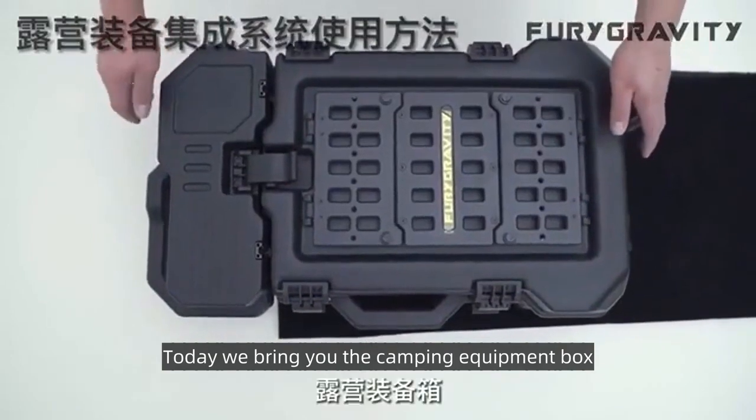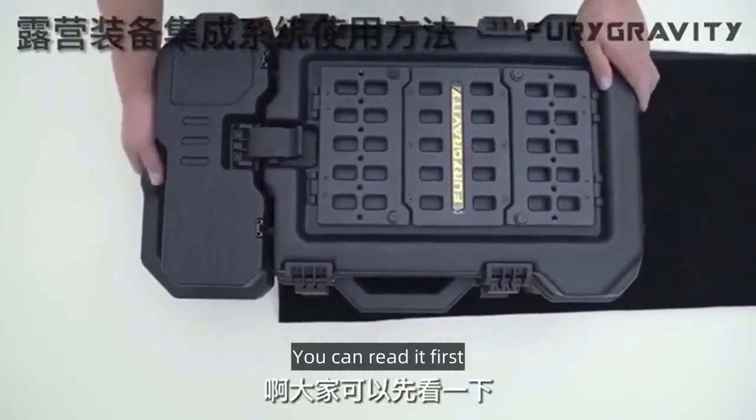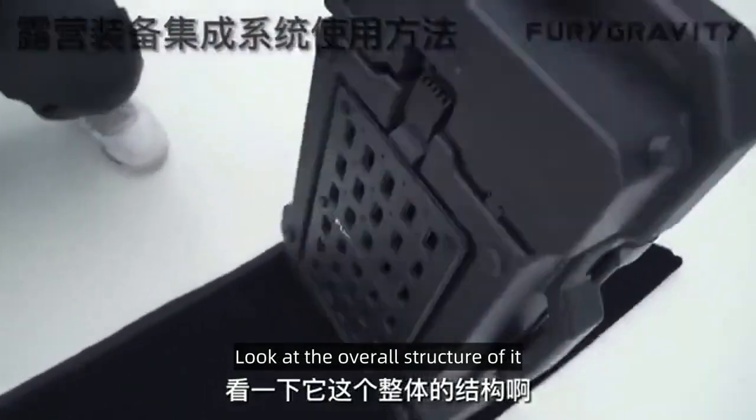Today we bring you the camping equipment box. You can read it first and look at the overall structure of it.